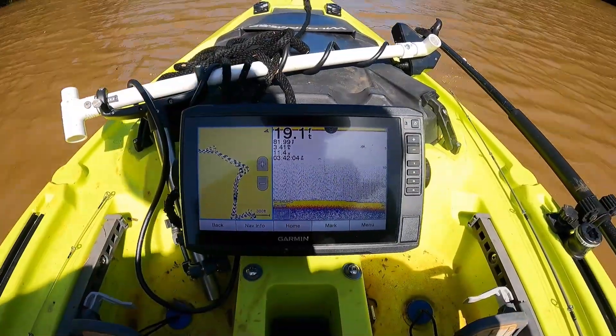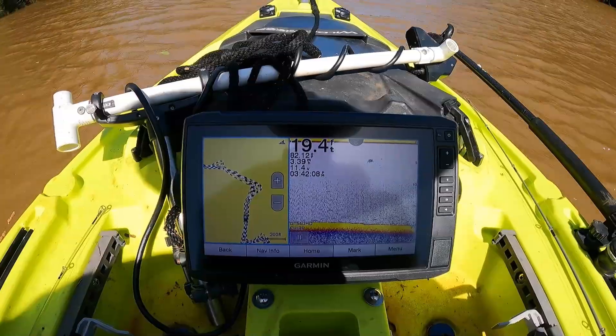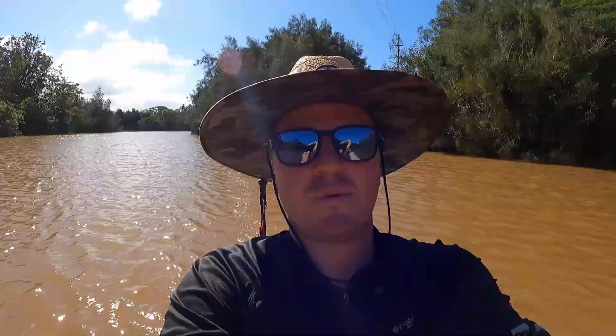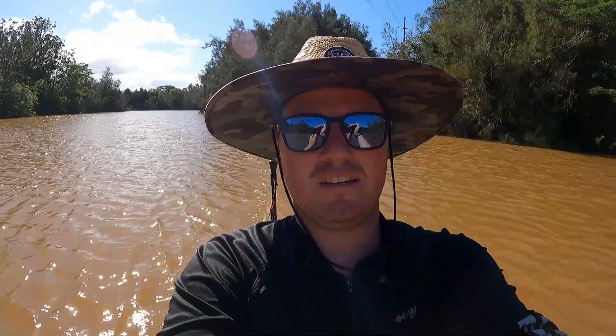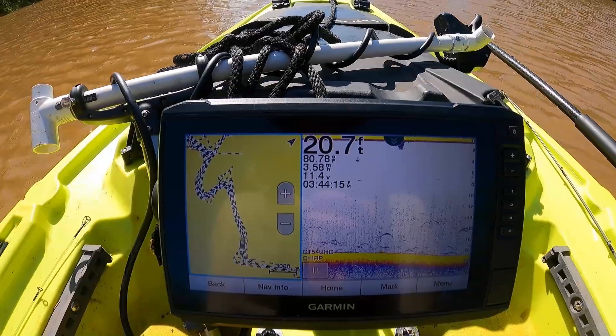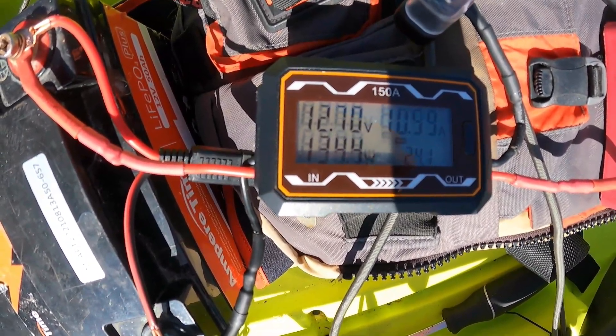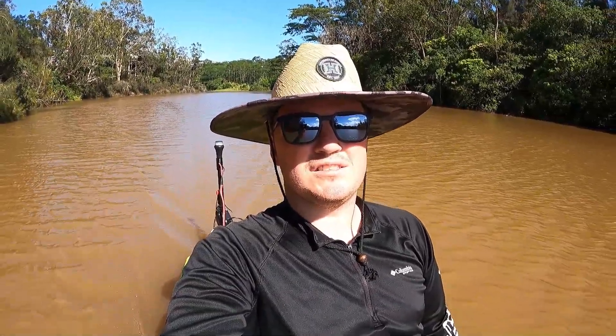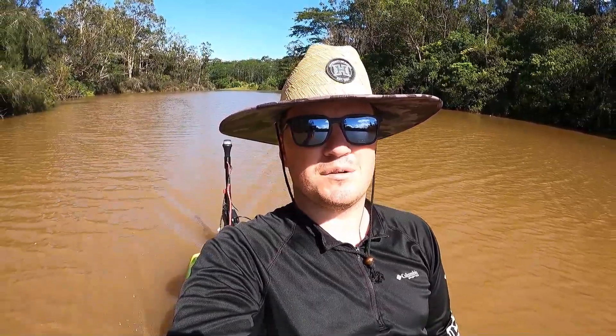Now running the same test at 3.5 miles an hour. Into the wind at 3.5 miles an hour I'm bouncing around 198 to 200 watts. Turning around with the wind at my back, we're between 135 and 140 watts at 3.5 miles an hour. That gives an average of about 170 watts to go 3.5 miles an hour with the stock propeller.